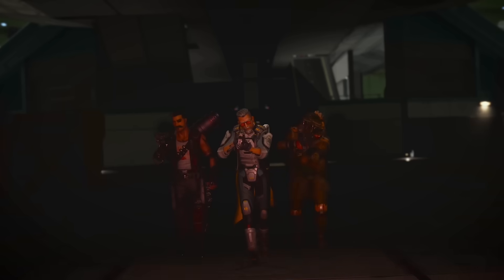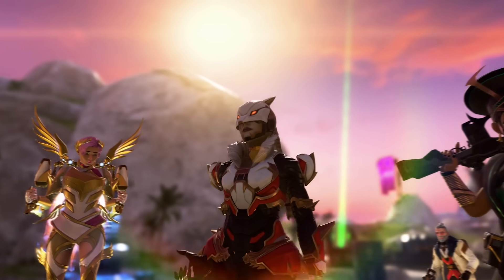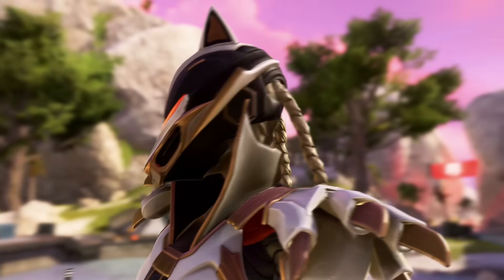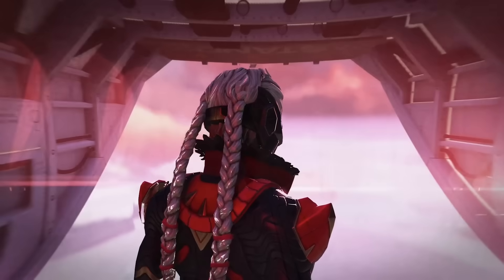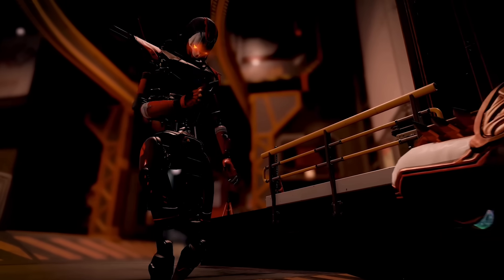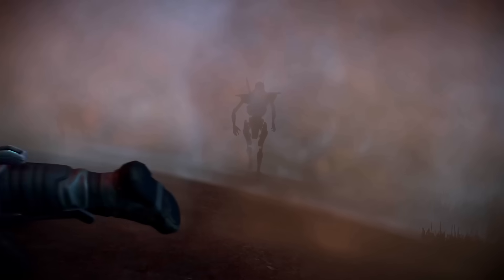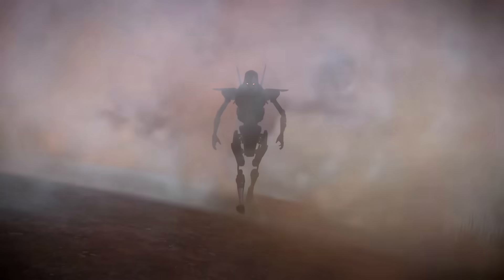If you have no idea what I'm talking about, Apex Legends is a free-to-play battle royale hero shooter available for PlayStation, PC and Xbox. In the game, Revenant is a playable character originally known as the merciless assassin Caleb Cross, brought back to life from death with superhuman powers and a metal body. So now, do you want to see how I'm turning into a crazy, spooky killer robot? Then let's start crafting.